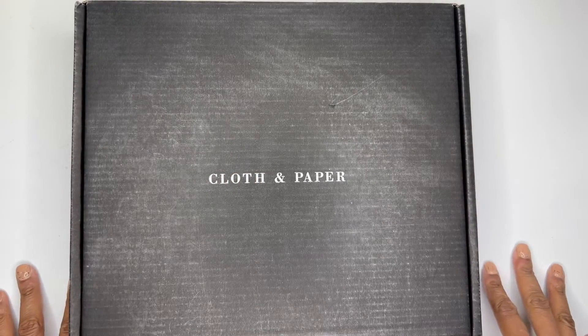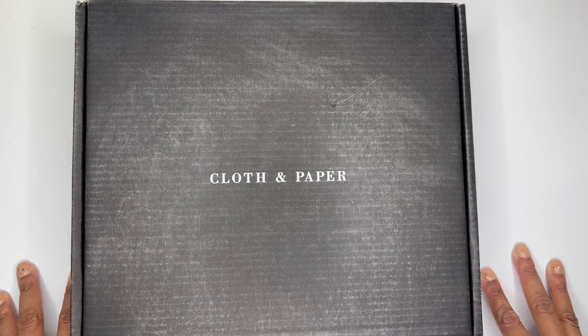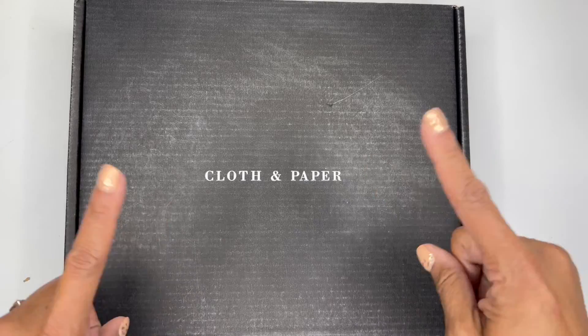Hello, it's Brandi Janae here. Thank you so much for tuning in to my channel today. I cannot believe that it is already Cloth and Paper subscription box time. So if you're interested in seeing what's inside this beautiful box, please be sure to stay tuned.